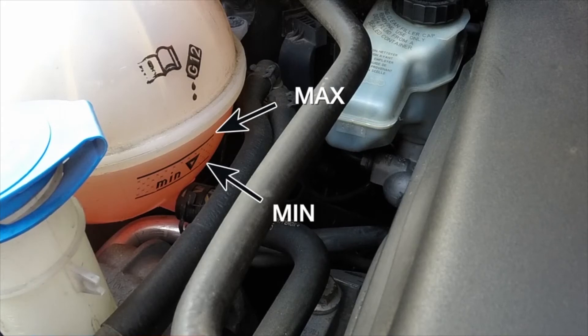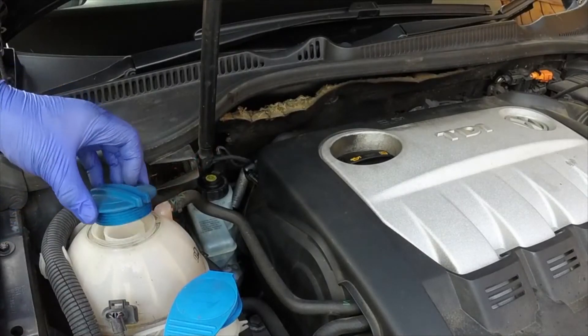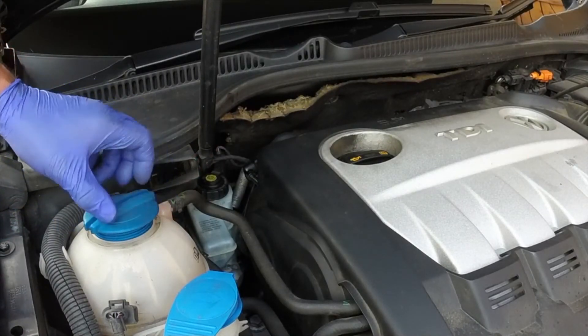Run the engine at a fast idle speed until the cooling fan cuts in. Wait for the fan to stop, then switch the engine off and allow the engine to cool.